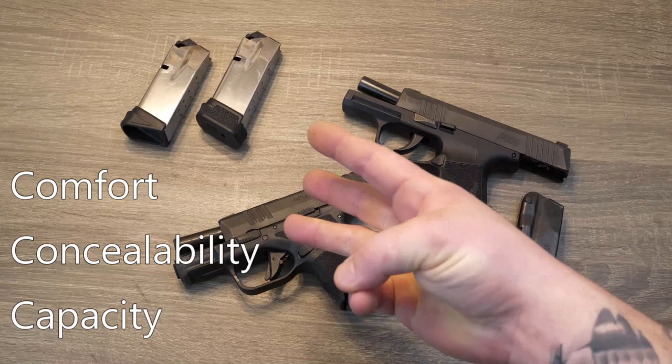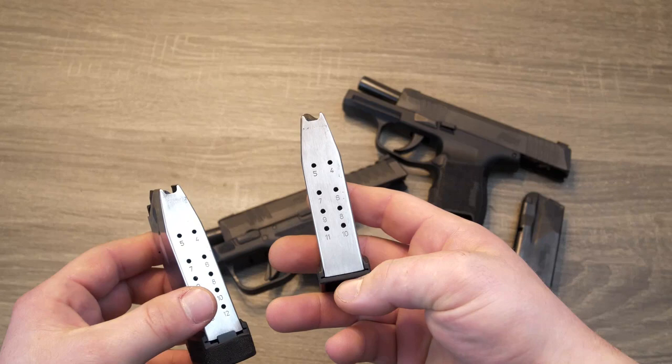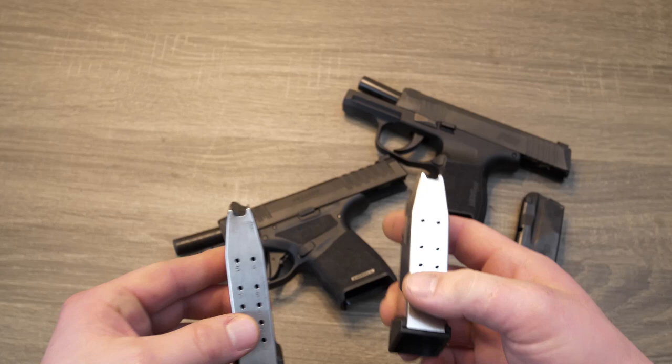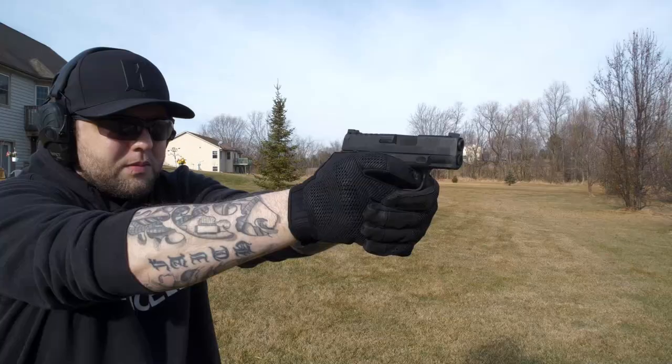The Hellcat has all of them. It's going to come with two magazines — one's going to be a flush mount and the other is going to be their extended version. Now this flush mount is 11 rounds, so you're going to have 11 plus 1, a comfortable grip. But wait, it's about to get even better — you're looking at a whopping 13 plus 1 with this guy. When this magazine's on that firearm, the fit, the feel, the grip — that is perfect. That 13 plus 1 round capacity in a micro compact is just insane. That's huge in the carry world.